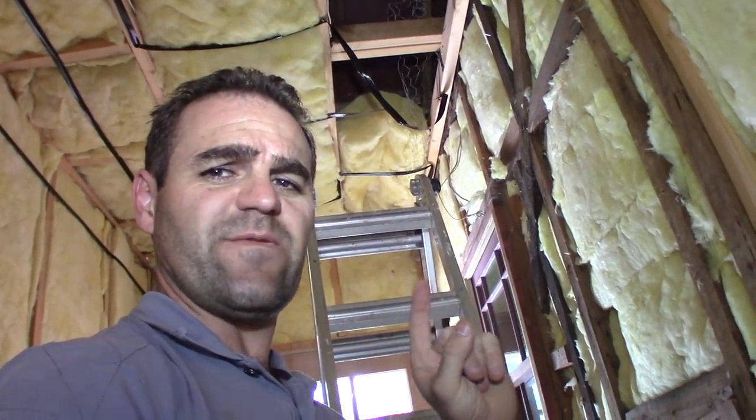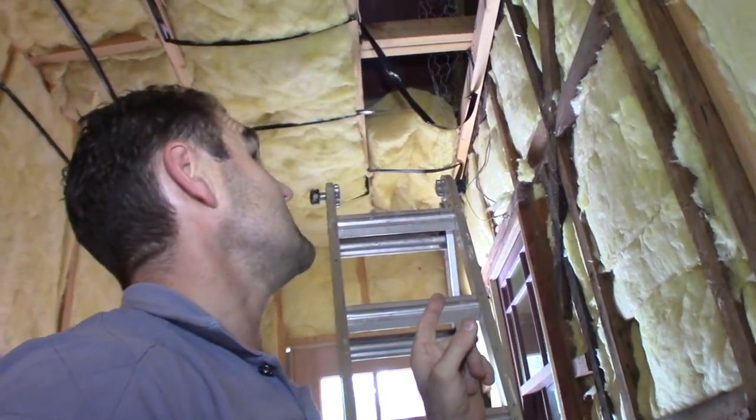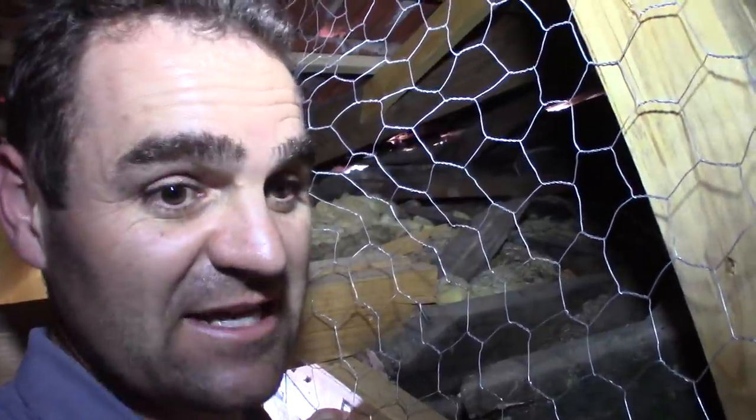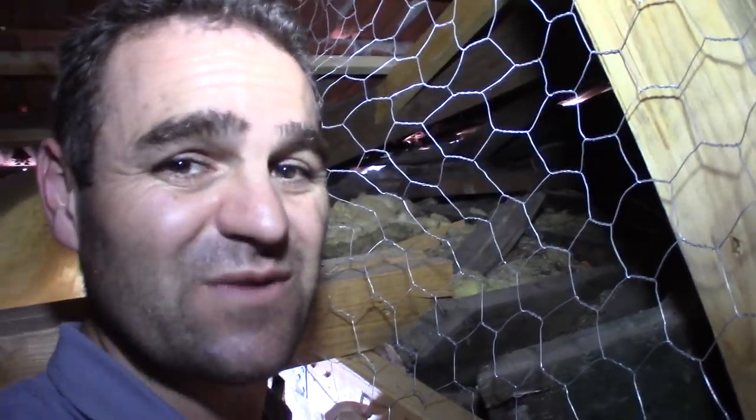Another thing I need to get to before I get stuck into this — I'll show you up here. This wire here is actually my possum proofing. But somewhere, possibly over near the front door, the possums keep getting in. That's another task: possum eviction.